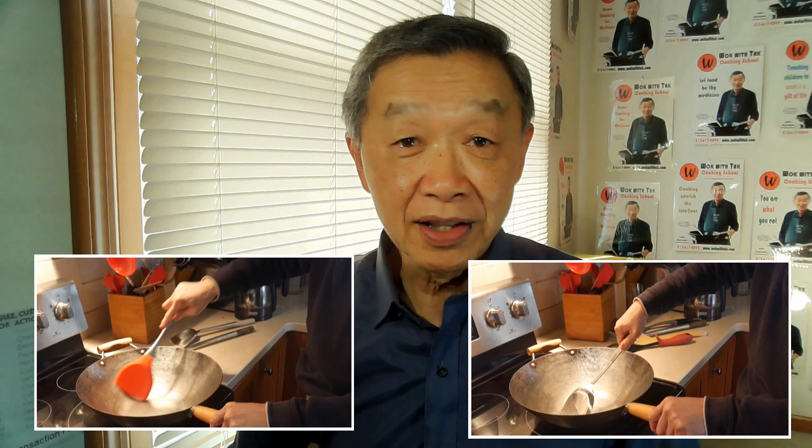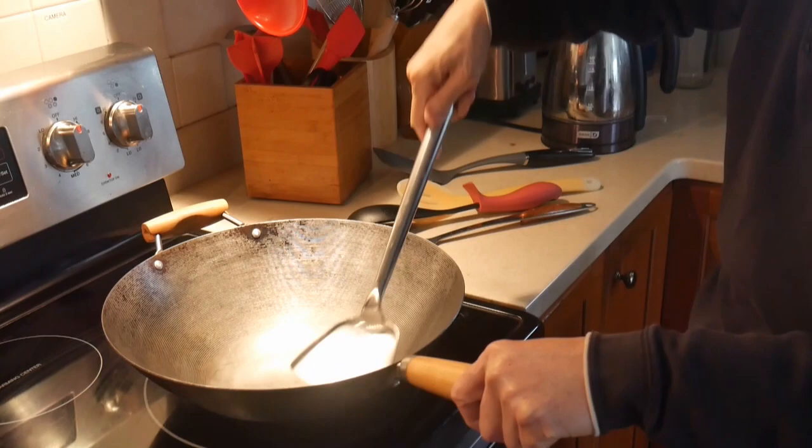I have tested many other wok spatulas, and I find that this 16-inch stainless steel wok spatula is definitely the most efficient, effective, and most fun to use. I hope this video is helpful for you to make the best out of this wok spatula. Thank you for watching. If you would like to receive notification of my newly posted videos, please subscribe to my YouTube channel, and I'll see you next time. Please stay safe.